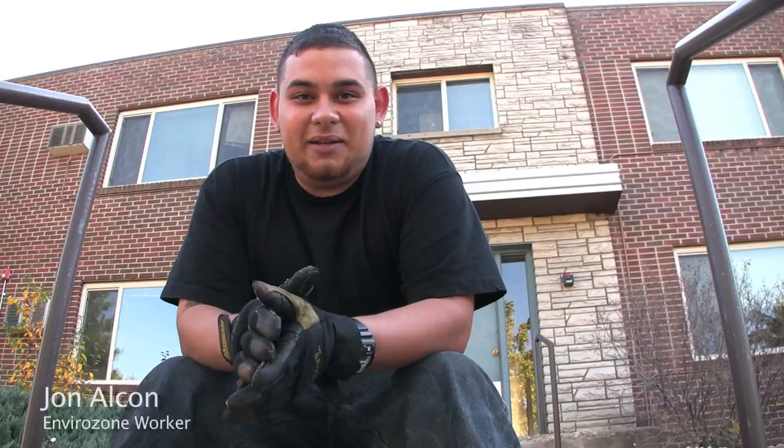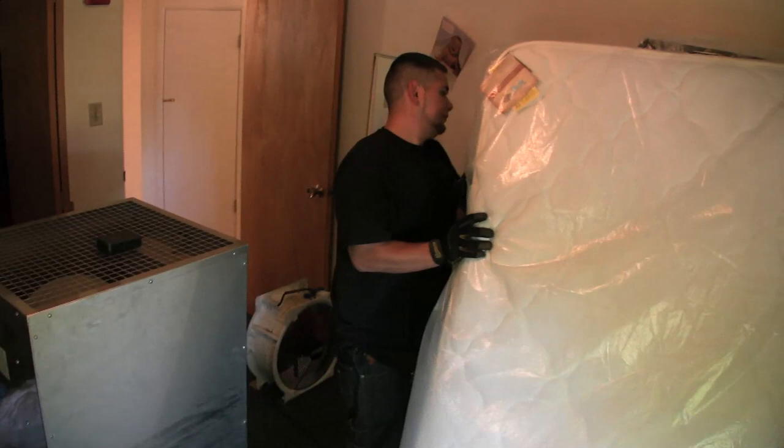My name is John. I'm with EnviraZone. We're here in Boulder. I'm treating a unit for bed bugs.